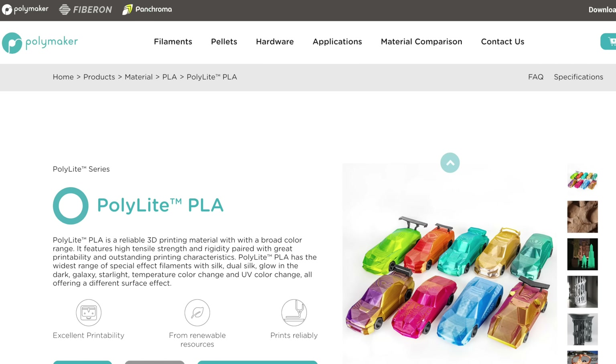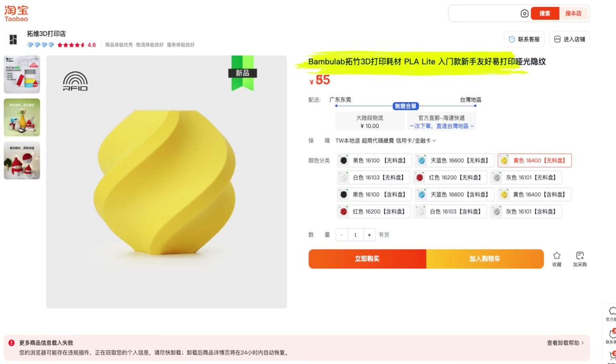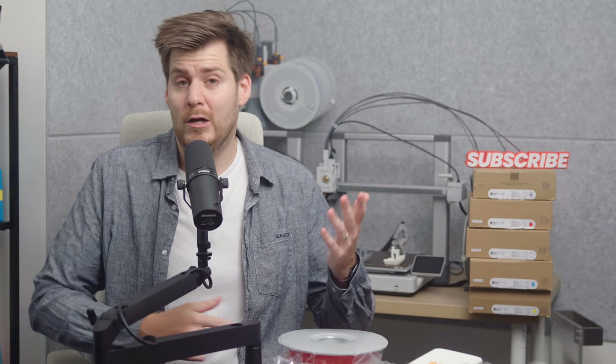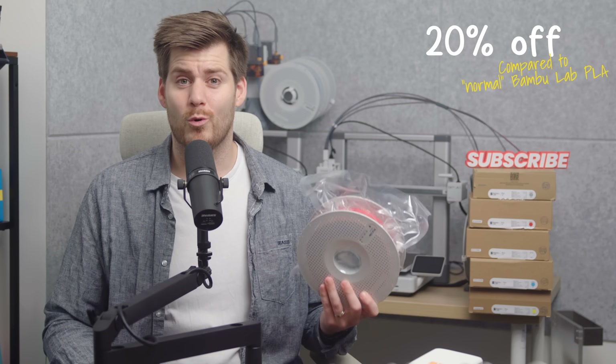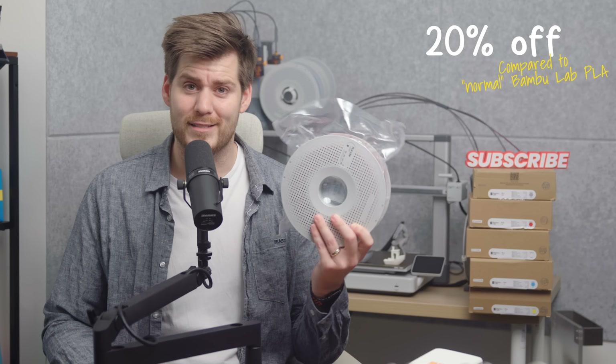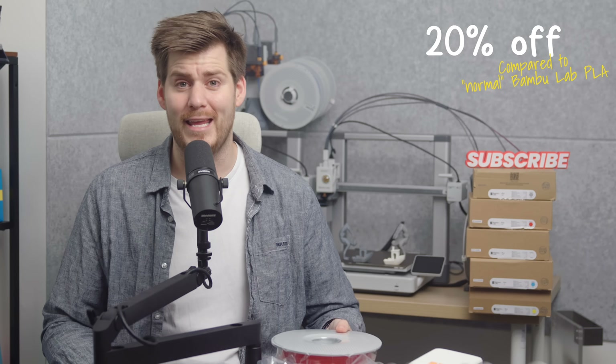There are a lot of other brands offering PLA Lite — ESUN PLA Lite might be the most common one. Bamboo Lab themselves refer to their PLA Lite as an entry-level, beginner-friendly material. Compared to their normal PLA, which is also entry-level and beginner-friendly, this version is more budget-friendly — you'll save around 20%.